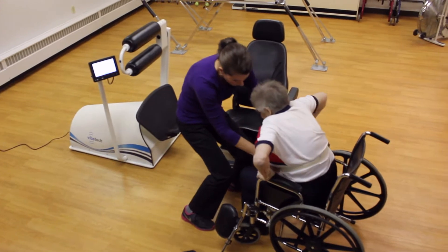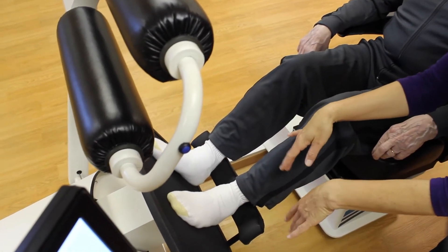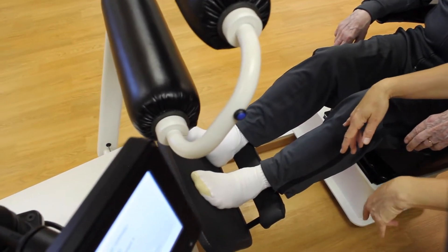Another positive that we've seen is we have the very low level functioning patients that we're able to put on, and then we also have the higher level functioning patients. I've had a couple of gentlemen that are larger, that are probably used to going to a gym and maybe doing